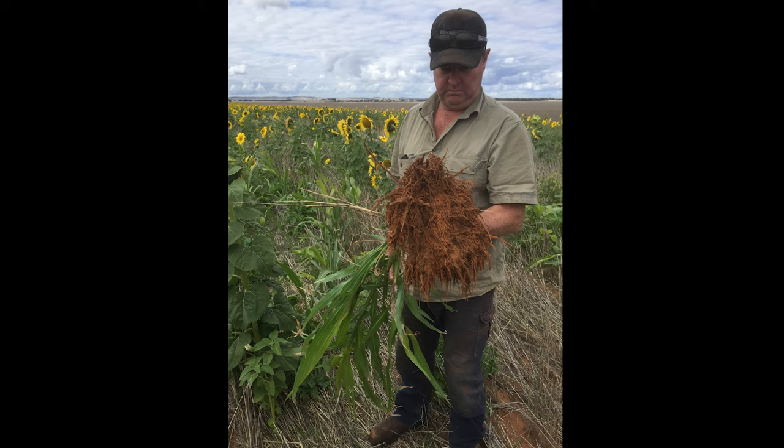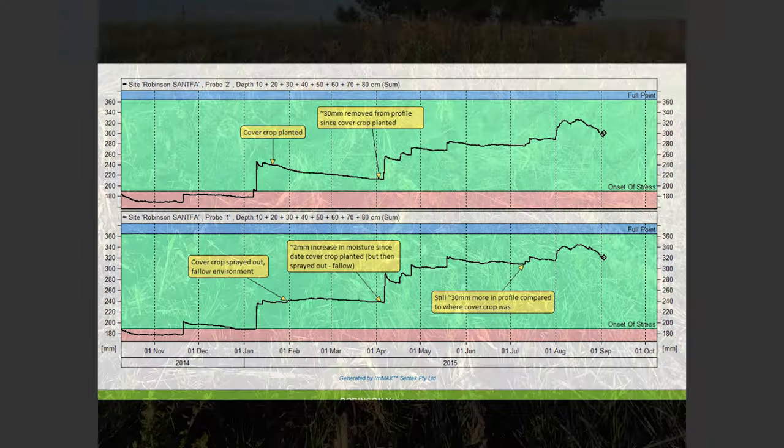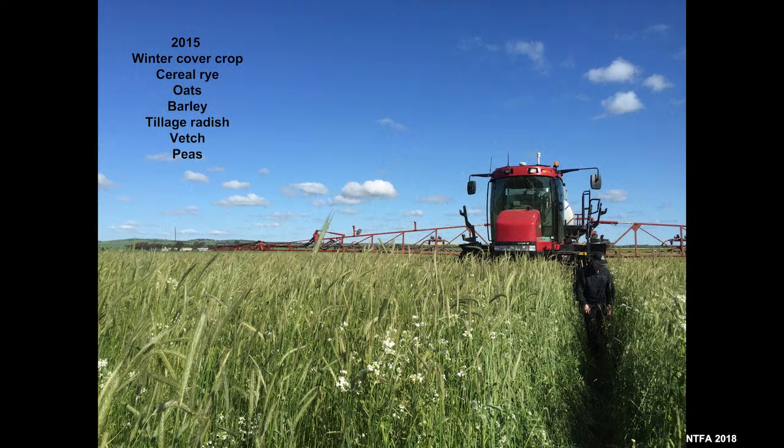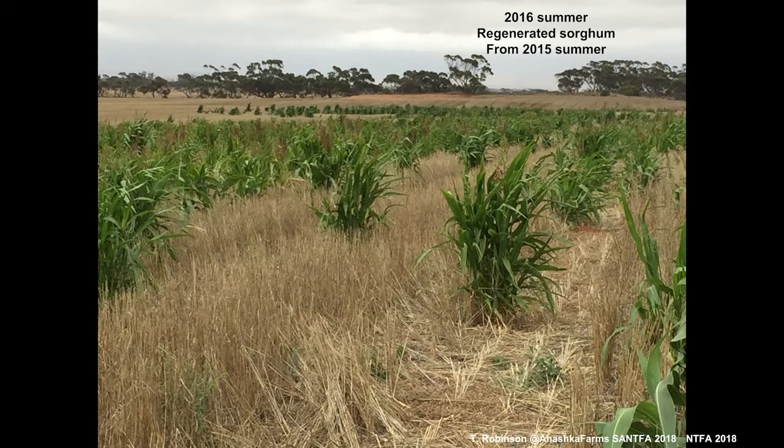In a Sanford project we had two moisture probes side by side and that summer the cover crop had used 30 millimetres of water by seeding time. This is what wheat sowed through that cover crop looks like — wheat germinating and coming through. In 2016 we didn't sow anything but had all this regenerated sorghum come through after rain during harvest.